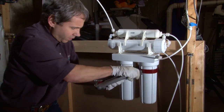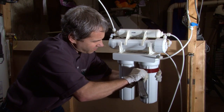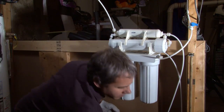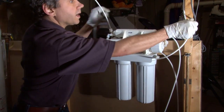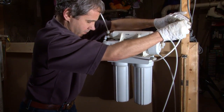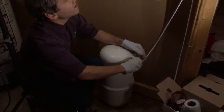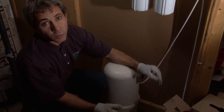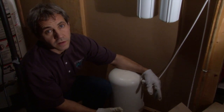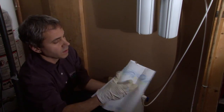Make sure that O-ring is seated. If it leaks, we'll find out very quickly when we turn the water back on. We're going to turn the water back on. We're going to reopen the tank valve. And then we'll do our purging from upstairs at the faucet. That's how you change filters on a conventional reverse osmosis unit.